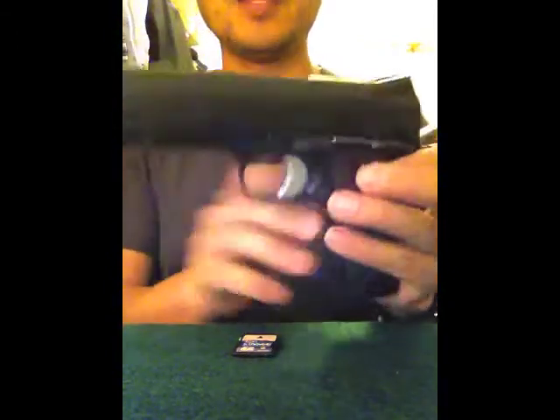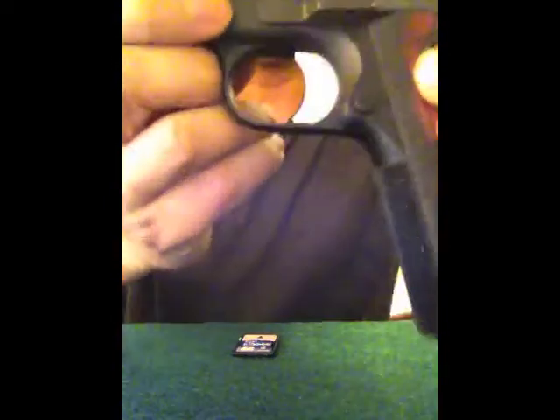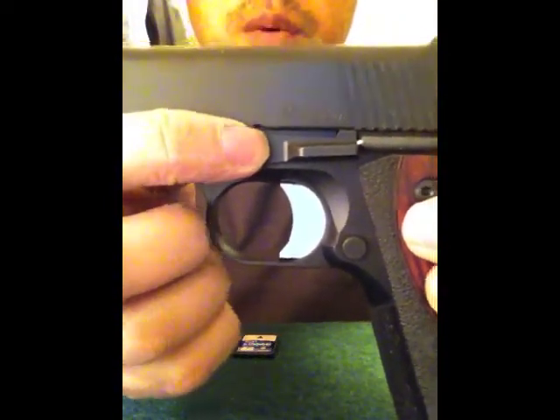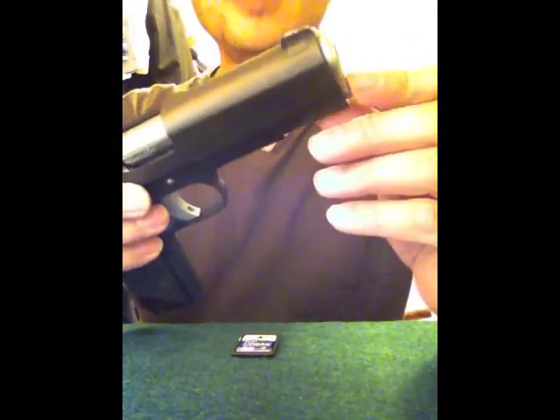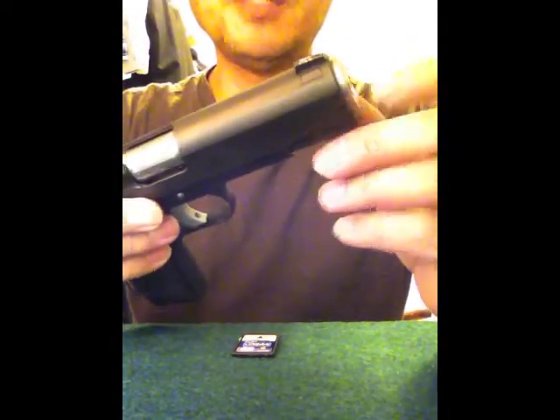So what you've got here is your slide stop, and there's this little half-moon shape that you want to align back here. But what I like to do is remove the tension first — there's a spring under here — and then do it last when I reassemble it.